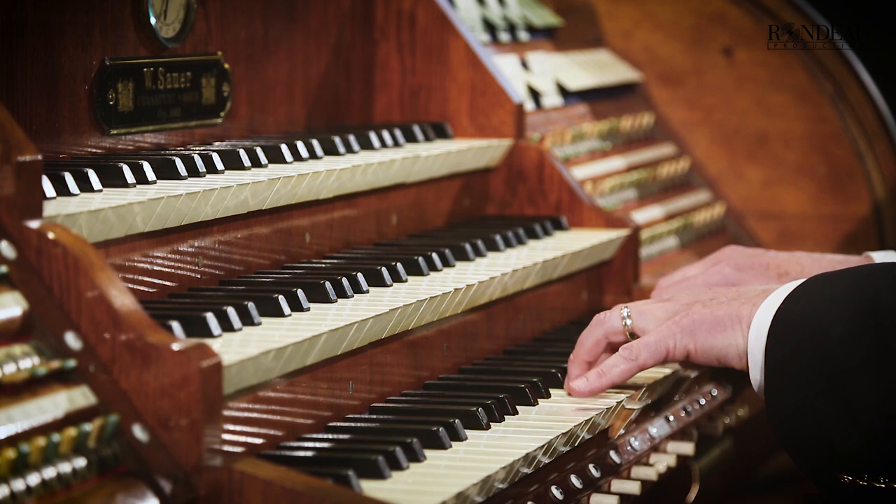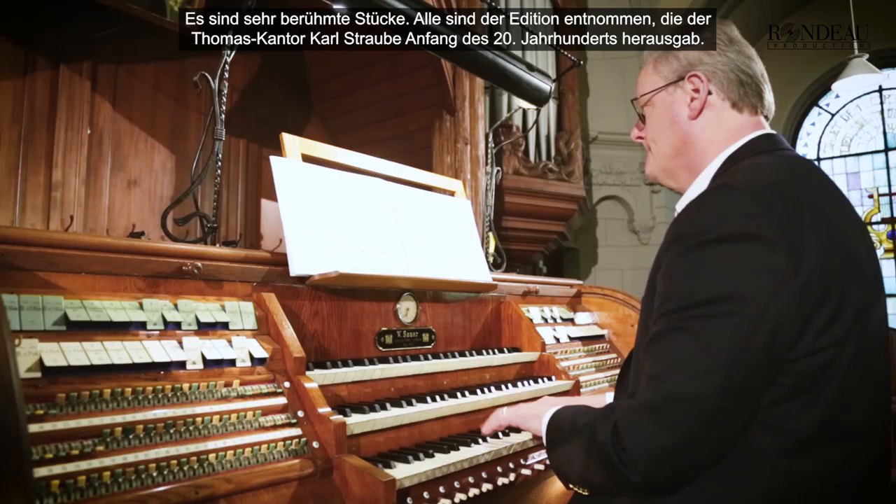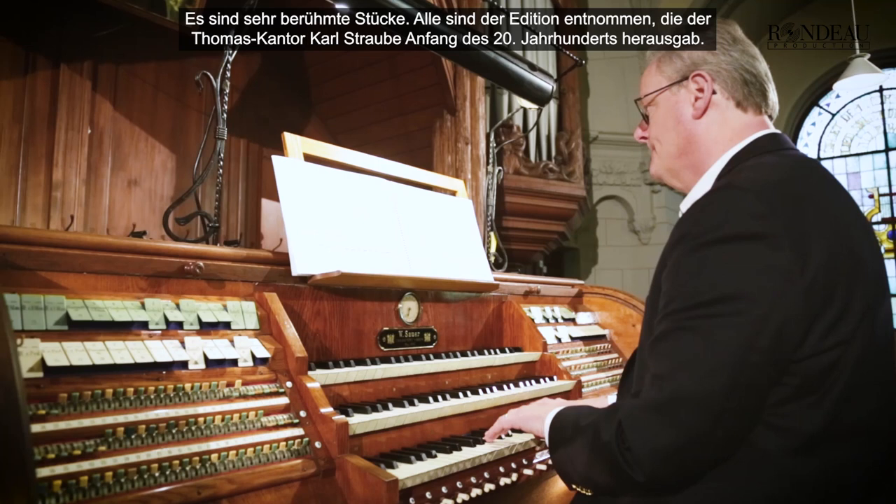On this CD we are going to hear Johann Sebastian Bach's Organ Preludes and Fugues. They are very famous pieces, all from an edition made by the Thomas cantor Karl Straube in the early 20th century. This volume was published by C.F. Peters in 1913 and it contains 10 Preludes and Fugues of Bach.